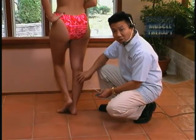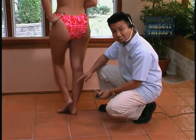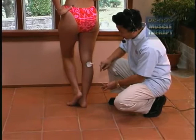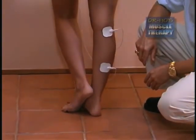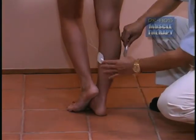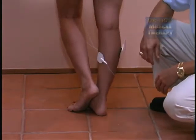To treat the calf muscles for cramping at night, or if you want to improve blood circulation, place one pad behind the knee and the second one just at the bottom of the calf muscles. You can also treat the calf muscles by placing one pad on each side of the calf muscle to stimulate the muscles to relax.